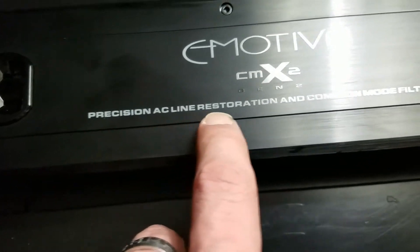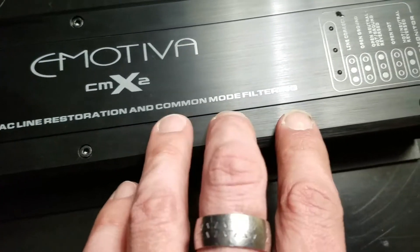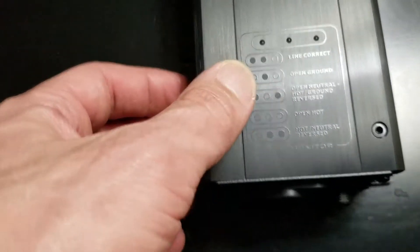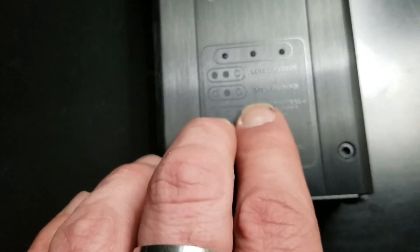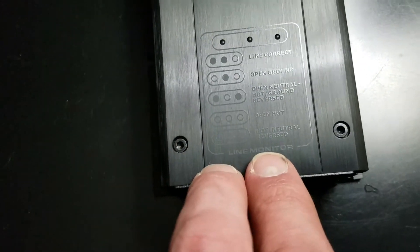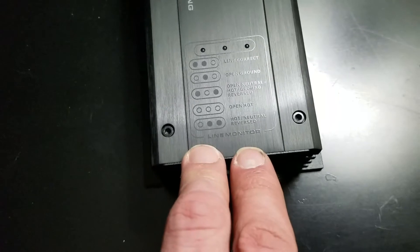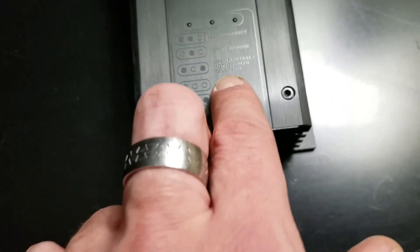The precision AC line restoration and common mode filtering — so it'll just filter your 60 hertz hum, anything generated by AC current that makes noise. But with the LED lights here, you're just supposed to know if your line's correct, open ground. I mean, line always sits correct. If you want to know if your line's not correct, do you need a line monitor to help you? No.